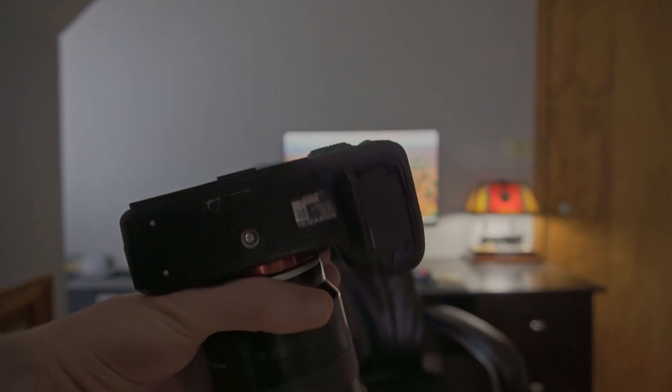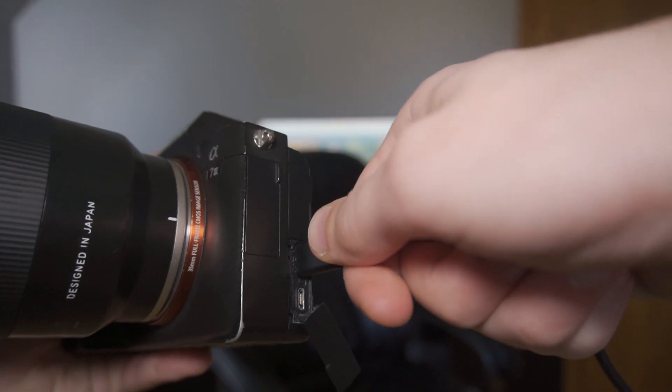Another option you can do is take out the battery completely and plug in the camera via USB-C. Obviously you're going to need a continuous power source, so you could use one of those little phone battery banks, or you could just plug it into an outlet if you're shooting in a studio.